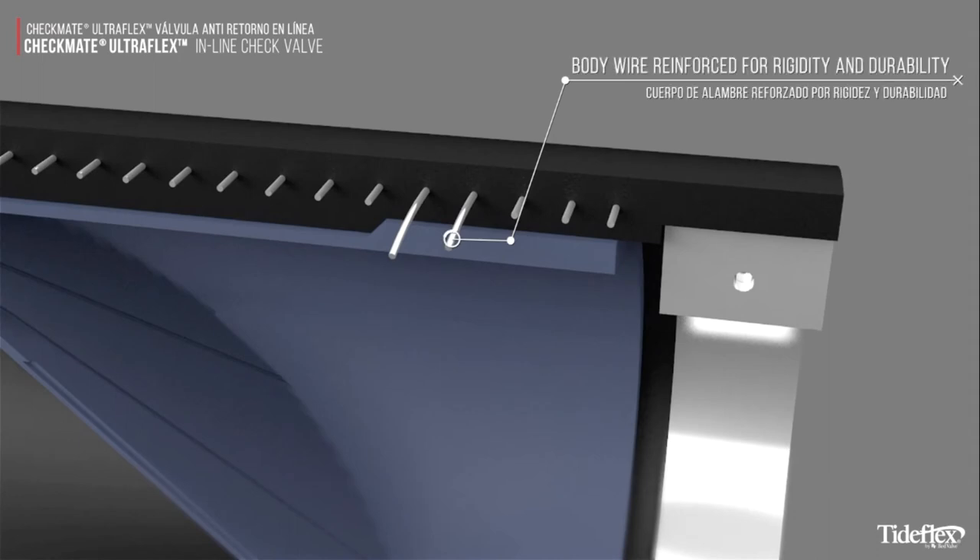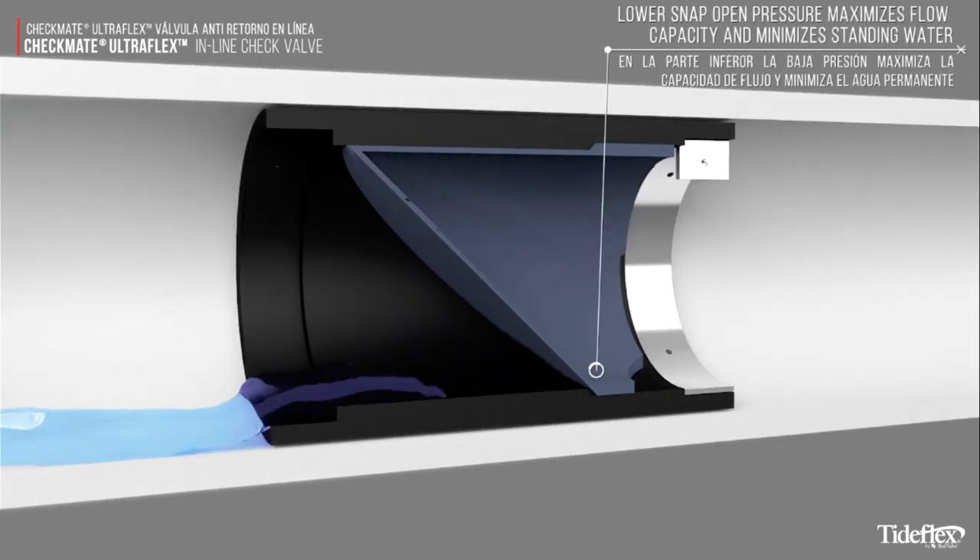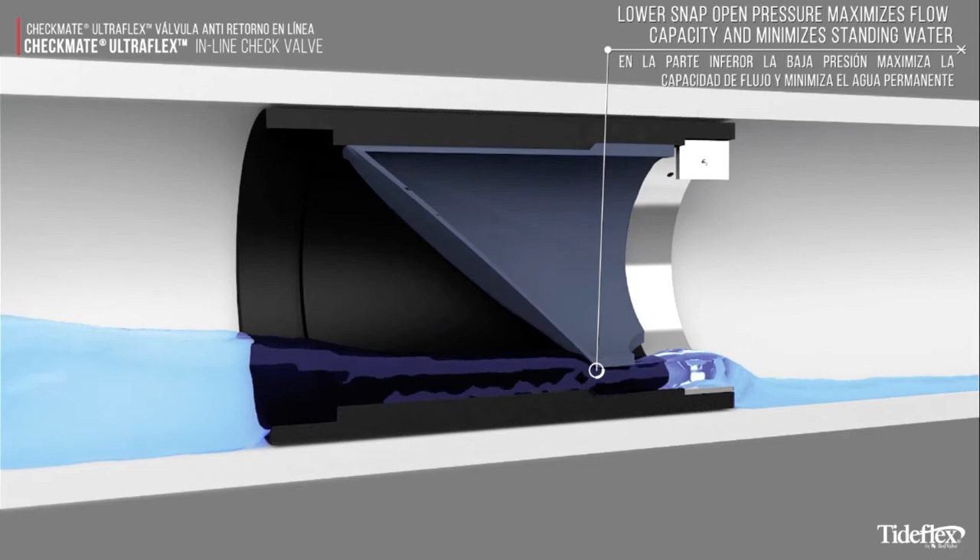The valve body is reinforced with wire for rigidity and durability. Lower snap open pressure maximizes flow capacity and minimizes standing water.